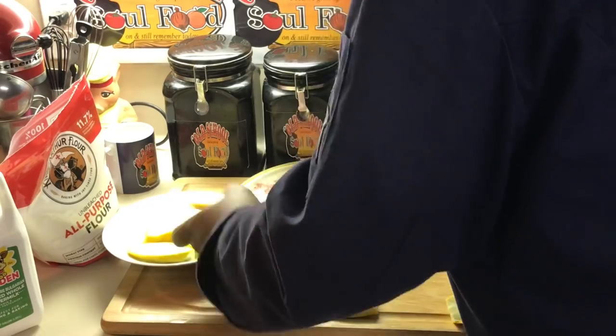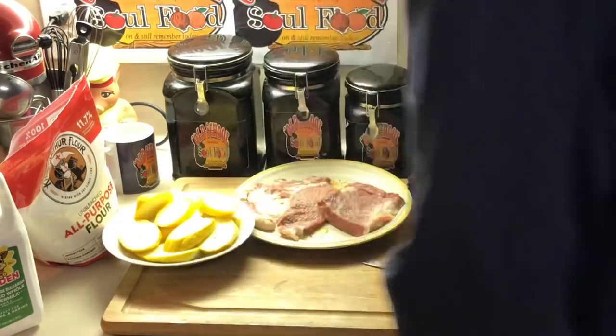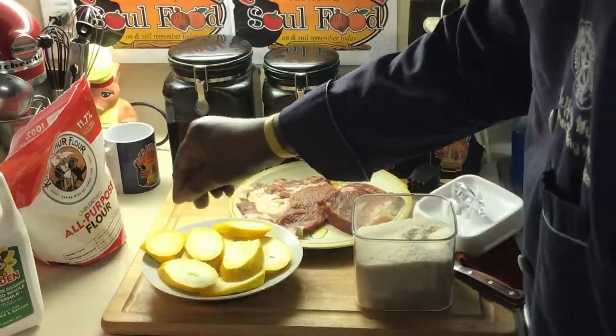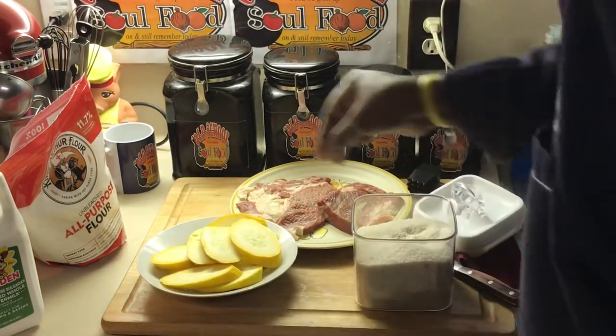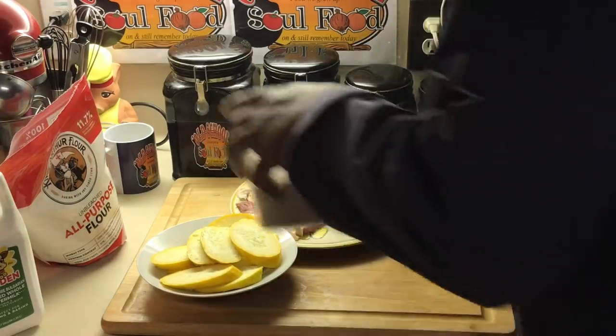Okay, let these hang out here a little bit. I'm gonna salt and pepper it so it creates moisture on it. That's gonna bring out the moisture and make it wet — I'm gonna show you why later. So it can start getting wet and creating the moisture. Put a little salt and pepper on there, set that to the side.